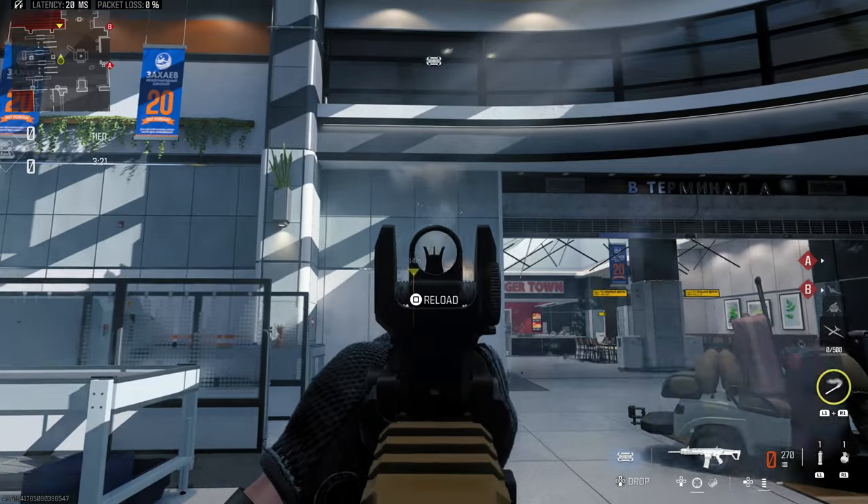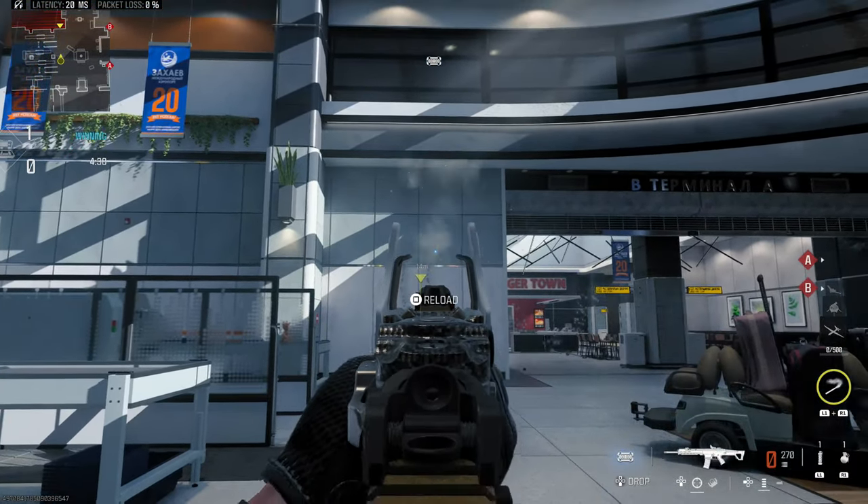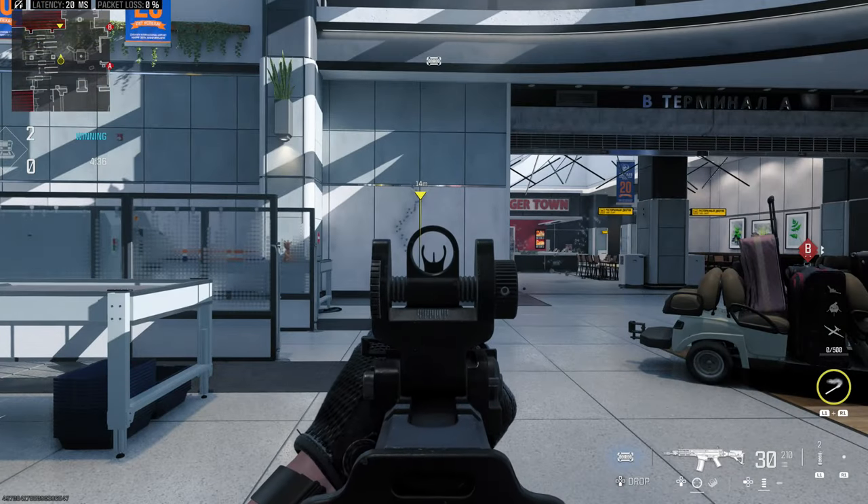Let's start with the MCW, comparing the base gun with no attachments to the base gun using the Glassless Optic. Honestly, when you take a close look, I wouldn't say there's any massive improvement here. However, in a blind test, if I had to choose between the left recoil pattern or the right one, I would lean very slightly toward the right. Things seem a bit more consistent there, but this is one of those cases where it's not really that obvious — the MCW doesn't require a whole lot of firing aim stability.